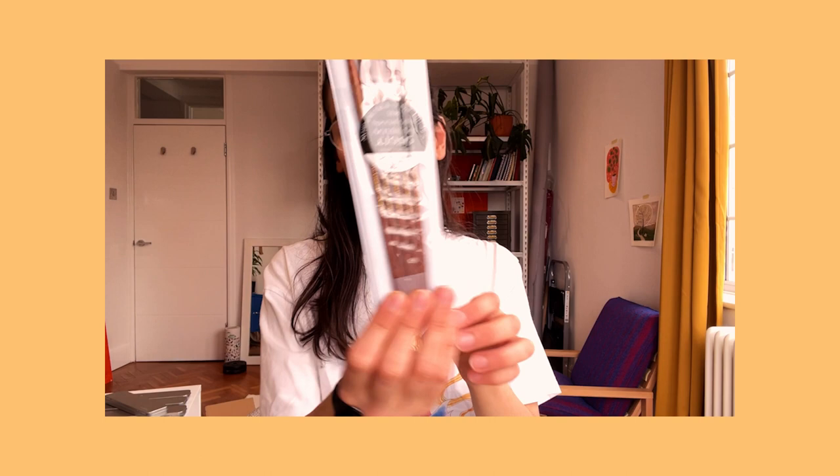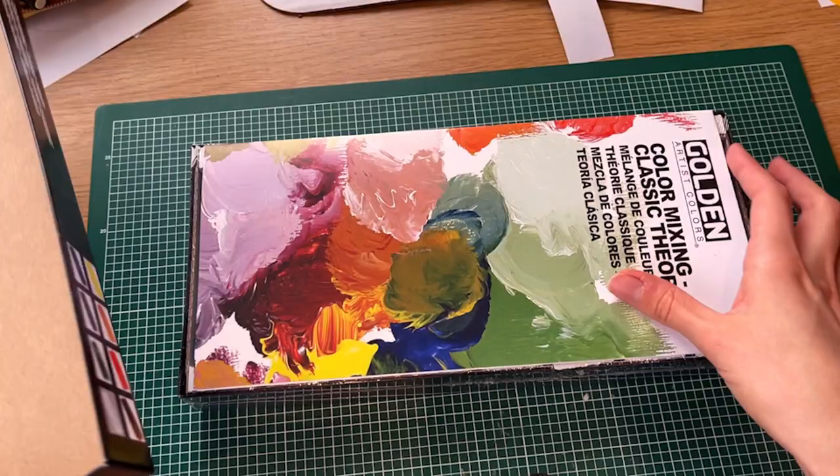I did some research and most people recommended Golden acrylics if you really like the feel of oil paints, so that's what I got. I got this classic theory set, which hopefully has all the colors I need to mix any color. I also got a set of acrylic brushes, and then I got an extra color — the Golden one was sold out so I got Winsor & Newton burnt umber.